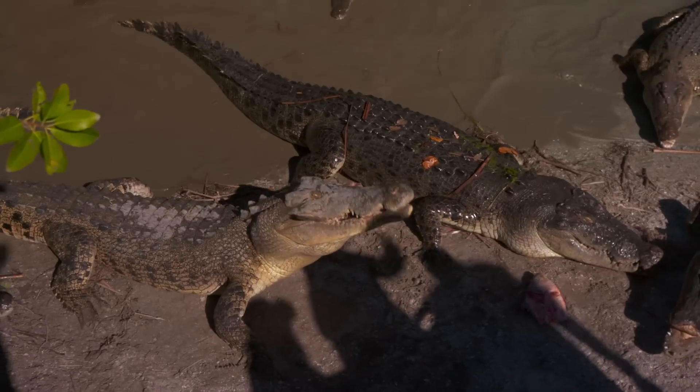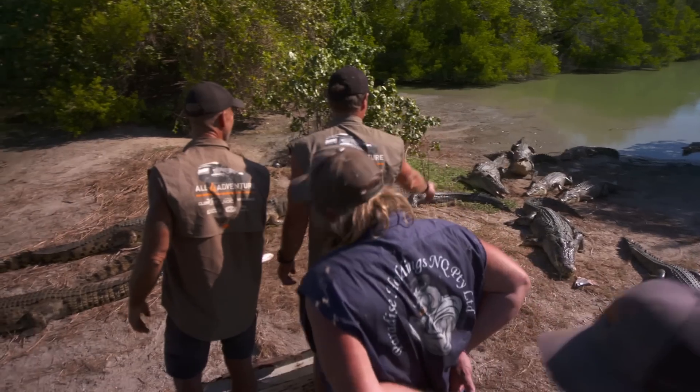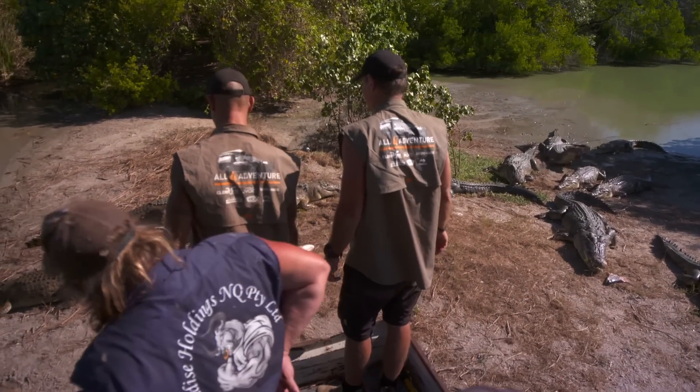You know what you don't do around here is go for a swim. No, no, no swimming in here. No swimming. Look at that. Look at this guy. He's got a big head. That's a big croc.